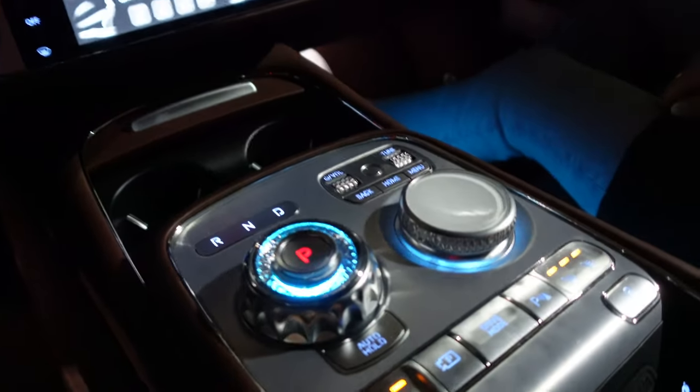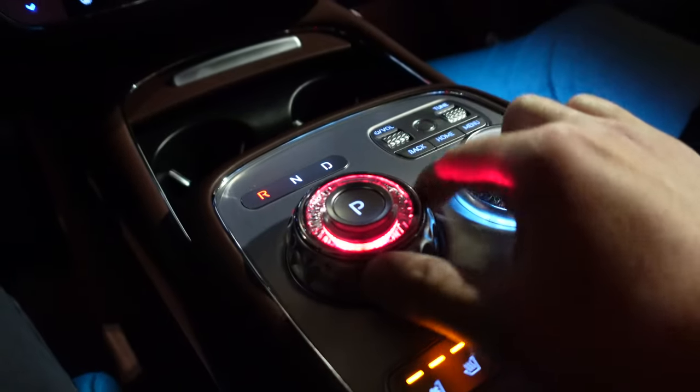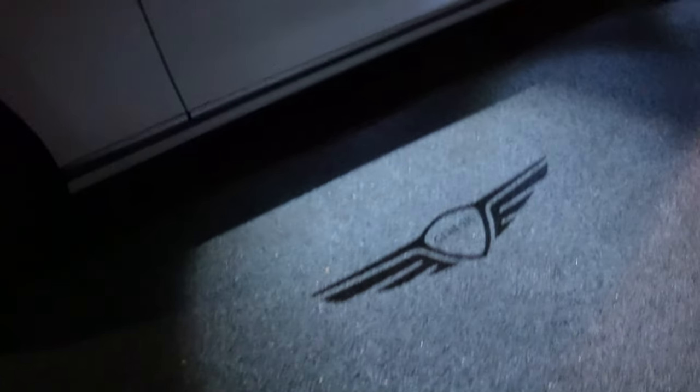There's a fingerprint sensor so you can hook up to your profile — it's biometric data. This is the transmission selector. When you put it in reverse, it pulls up the overhead view cameras, your backup camera, and it lowers the rear privacy shade. The nighttime lighting signature on the G90 is definitely pretty cool. We also have a puddle lamp with the Genesis logo. It is late Friday night so we're heading back inside — we'll pick this up tomorrow.